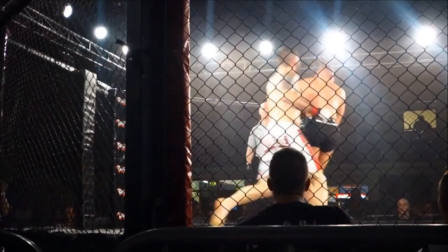You notice this guy gets his hands up, but it's too slow. He takes one right on the chin, and he is down.